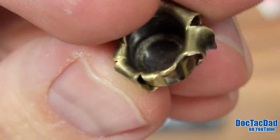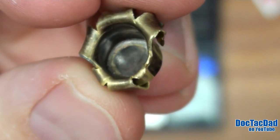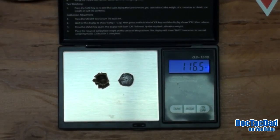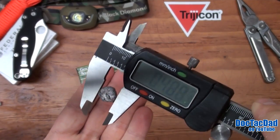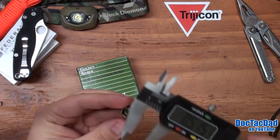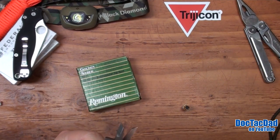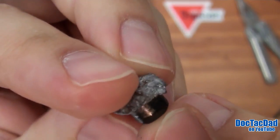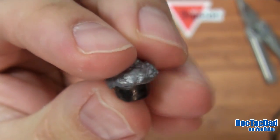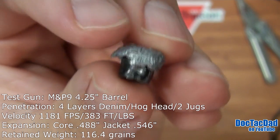Between the range and home I actually lost a piece of the jacket that was attached, but I did recover it, so the retained weight will be actually a little bit more than what is shown here. Here is the measurement on the lead core: 0.4885. And then the widest point on the jacket here is 0.546 at the widest point. The chronograph reading that we got off this load was 1,181 feet per second. That's a pretty fast clip, especially for a 124 grain bullet — this is the plus P loading.